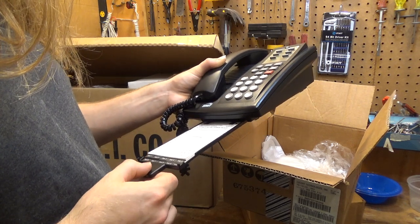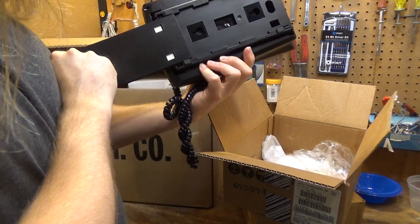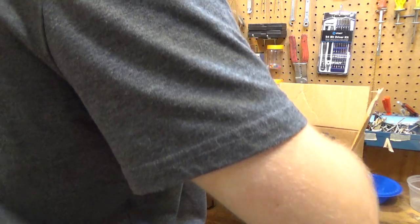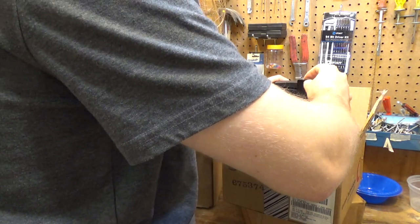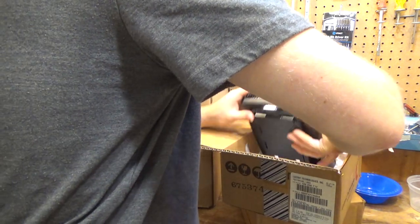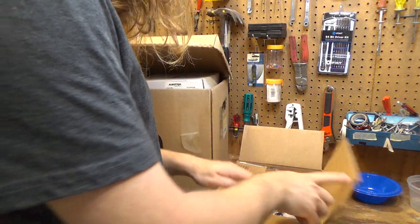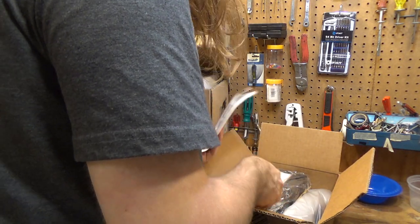It's got quite a few features — system speed dial, hold, transferring calls, voicemail. I still think it could be a wall mounted system as well. There's that phone. The cord's in, looks like it's probably been used, but it's not in bad shape at all. Now this one I think is definitely new — it's still in the packaging.